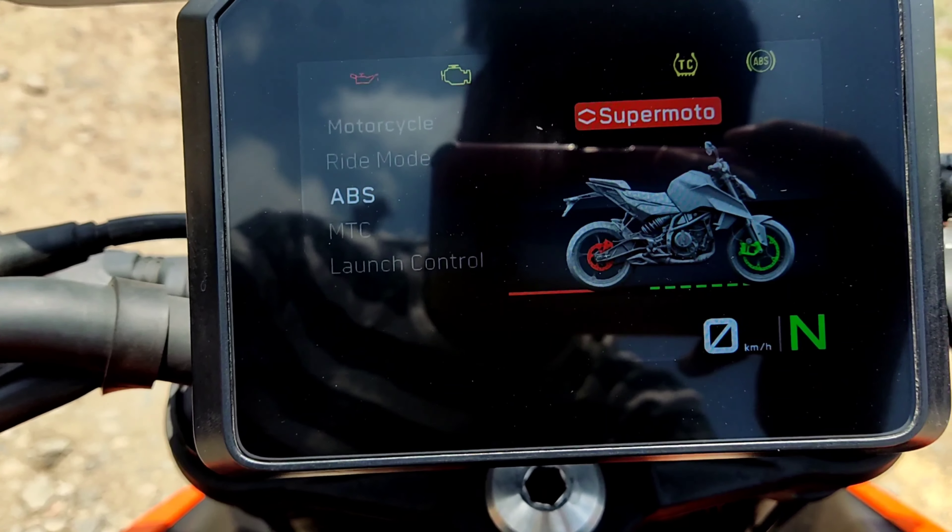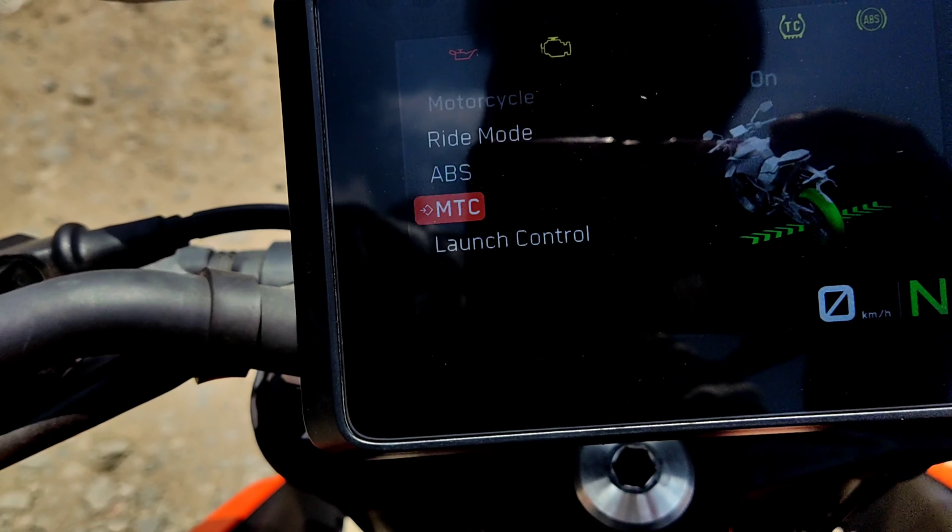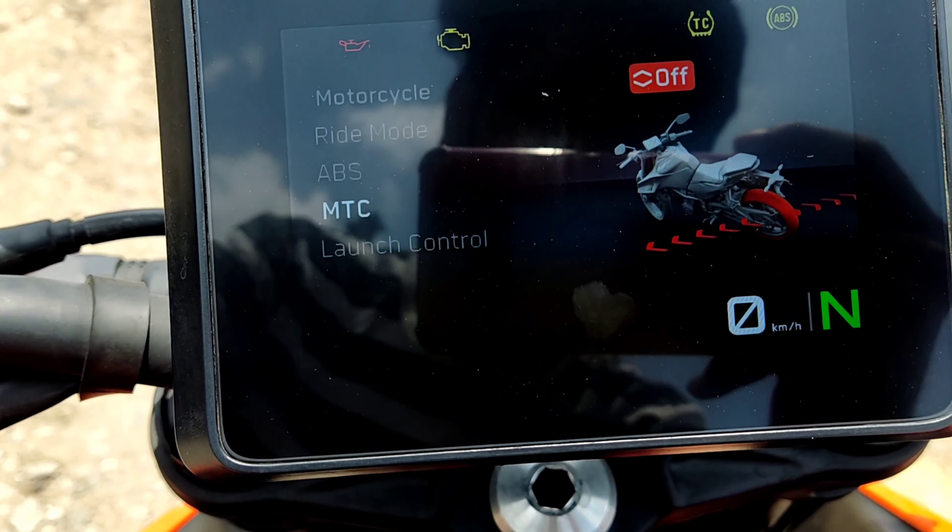You have the ABS secured, and you also have a rear ABS off option. You have traction control. If you know the track is off, it will function accordingly.